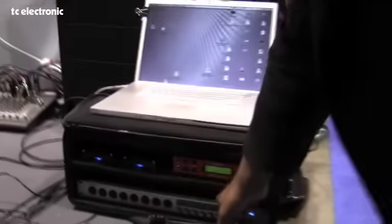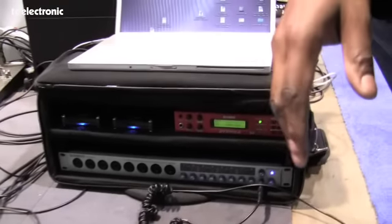What I'm using here is a Korg Nano Pad, and I'm using Superior Drummer from ToonTrack, just a foot switch to trigger the hi-hat, some Glyph hard drives, and I'm using a Fire Studio Project.